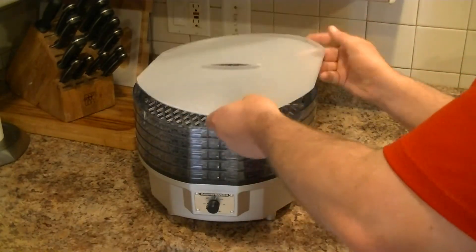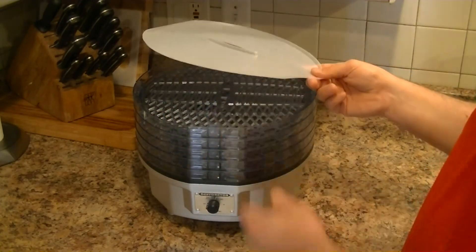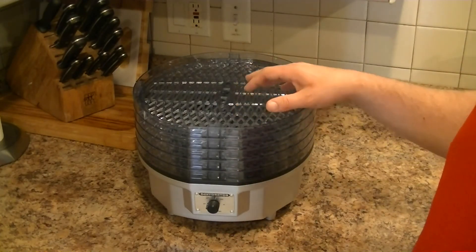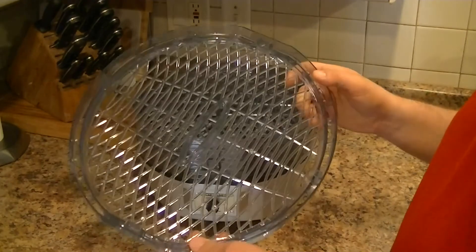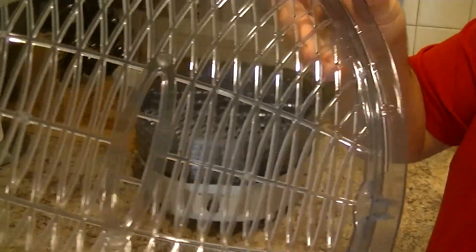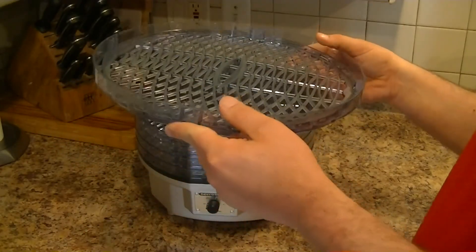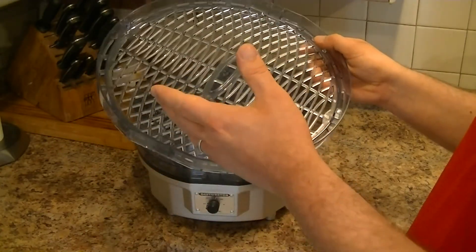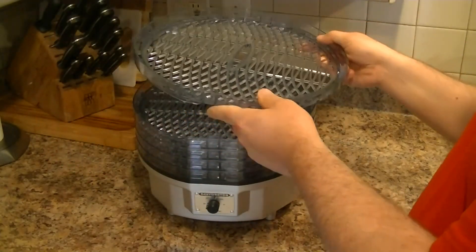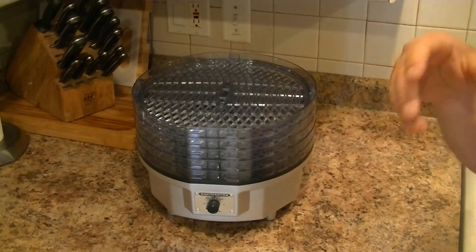One of the drawbacks out of the box is they only give you one fruit roll tray — this little flimsy thing. You'd think they could throw in four more so you have all five trays covered, but I guess that's an upsell. The biggest drawback is the grates — the grate spacing is very large, so when you try to do things like peas and corn, they won't stay in place and will just fall right down through the unit.